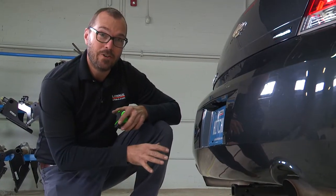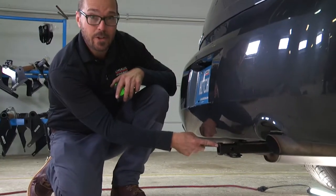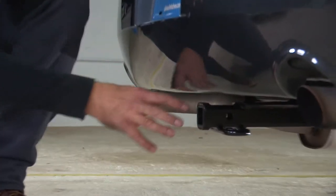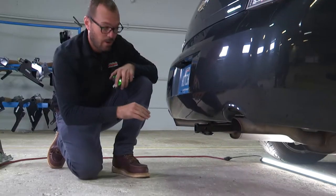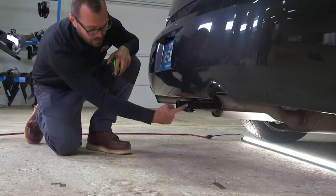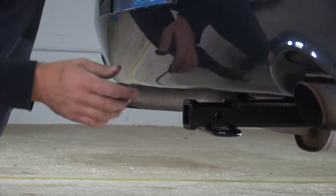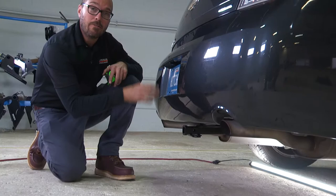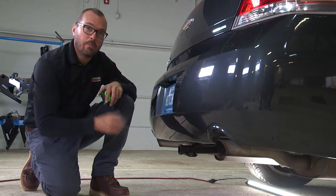A couple of key measurements to know about your new hitch on the Chevy Impala: the top of the receiver tube to the ground is 12 and a quarter inches — that'll help you determine the right ball mount, whether it's a rise or a drop, to get the trailer coupler where you want it. The hitch pinhole to the rear fascia on this vehicle is six and a half inches, which helps when selecting a bike rack, cargo carrier, or any hitch accessory that has a vertical component.